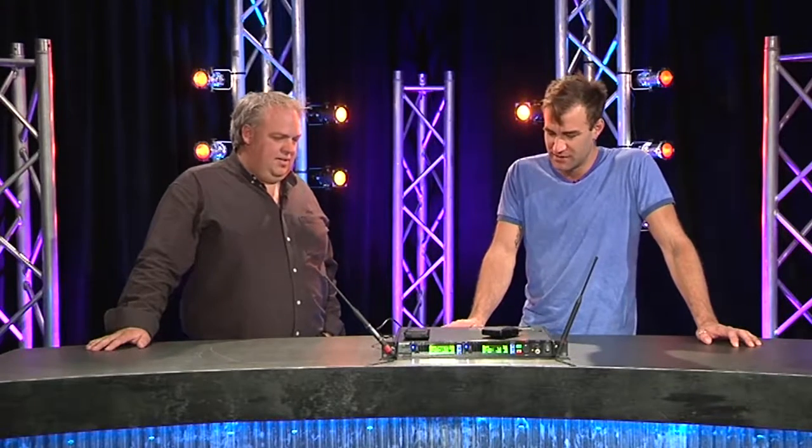Today on Gearbox, joined by Craig Abbott from JANDS. Craig, welcome. Thank you very much. Today we're looking at the Shure PSM 1000, which is the newest addition to the Shure in-ear range.